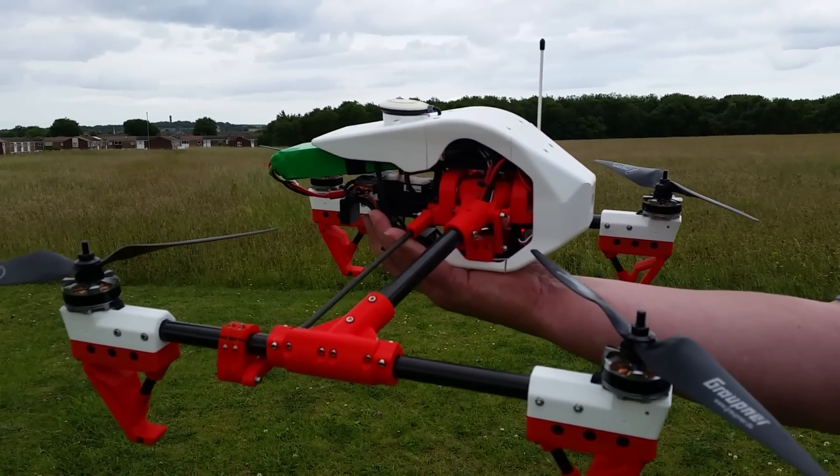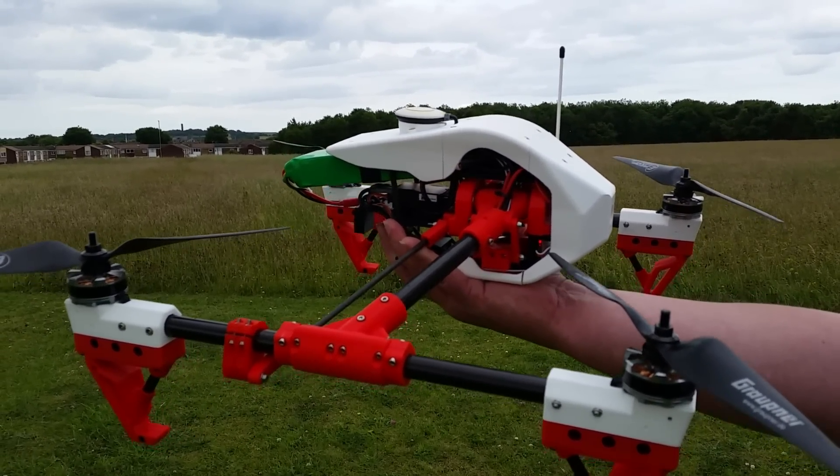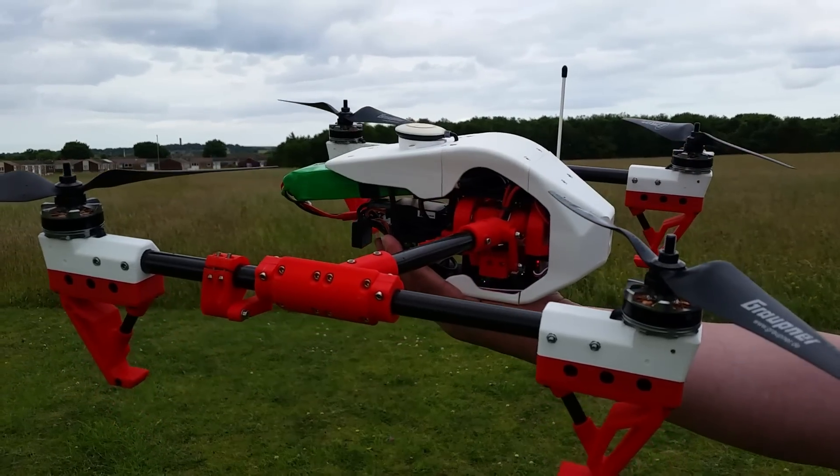The swept-back arms — this gives you where it puts the CG right, and also I think it looks more pleasing to the eye.